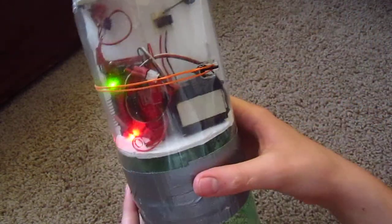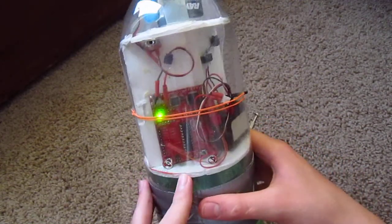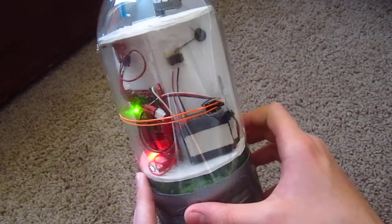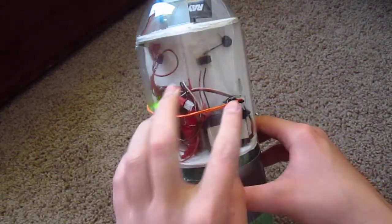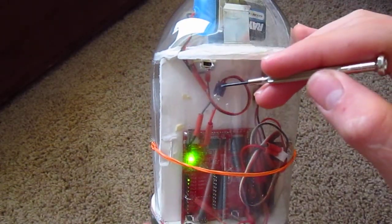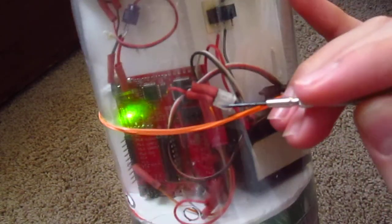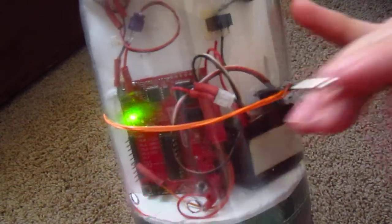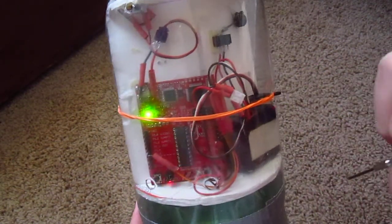Unfortunately it's coming from Hong Kong and it's going to take a few weeks to get here, so I don't have that on here right now. It should be here probably in a week or so. Another thing I did is, instead of soldering them directly, I used these little connectors that I already had from another project to connect everything, so that I can disconnect everything quite easily.